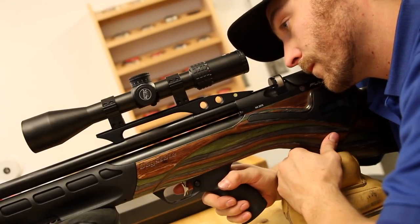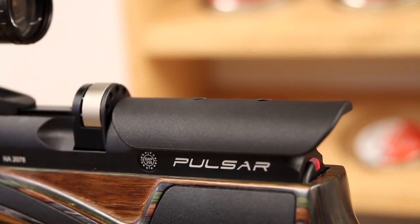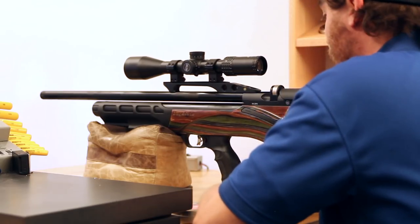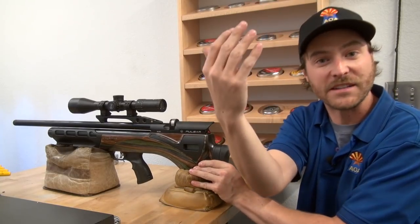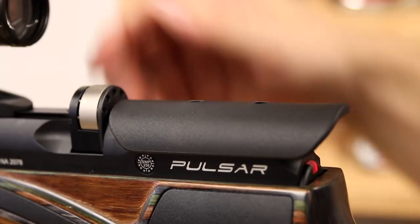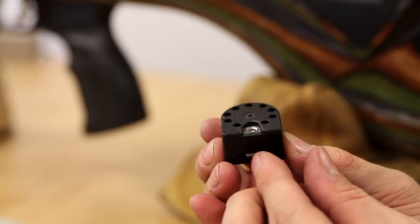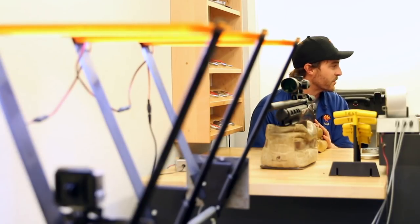The Daystate Pulsar has a great anti-double load feature. What Daystate has done is built in an anti-double load device. With a full magazine loaded, if you were to get distracted and try to load again, nothing moves — the way the actuator works is that some of the air from the shot recycles it. So without a shot, the magazine itself can never actuate. If you've ever gotten pellets stuck in your barrel or loaded two or three and scattered them down the range, that's a feature you can really appreciate. Daystate went ahead and took that frustration out of the equation.